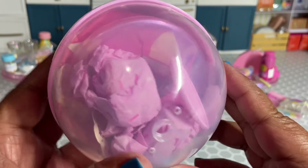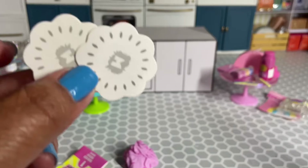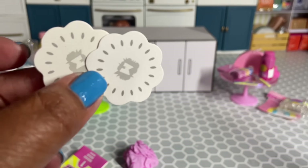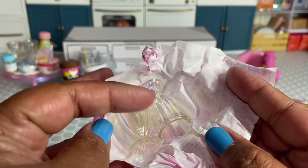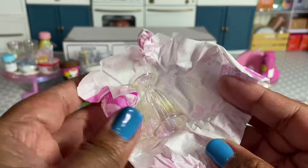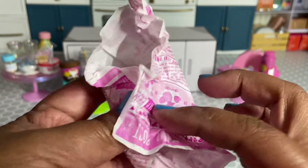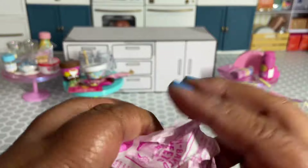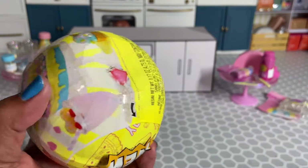We got something from the rainbow party — we got more of the strawberry milkshake. We did end up getting another one of the strawberry milkshakes, which I don't mind because I love these glasses, but I'm going to go ahead and skip unboxing the items for this one and move on hoping to get something new.